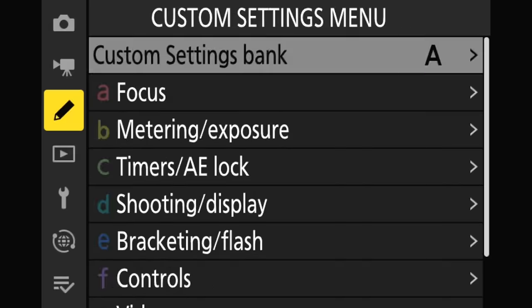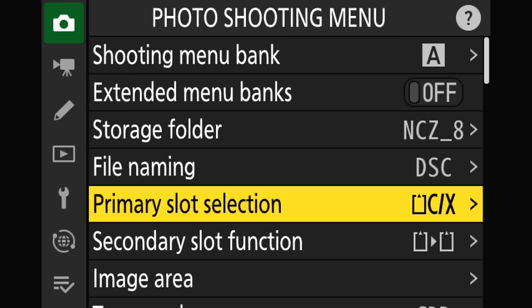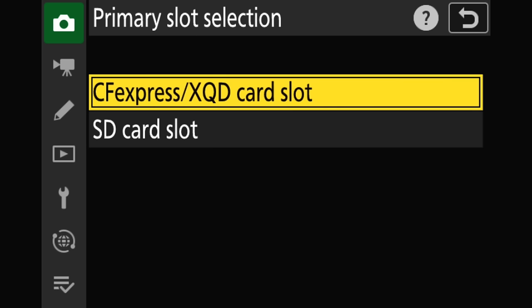You need to figure out what your primary card slot is. You can do that by going to the photo shooting menu and going down to primary slot selection. You can see CF/XQD is my primary, so that's the slot I want to use for my update. If I had SD card selected instead, that would be the one to use. So as a quick side note, if you're not seeing the update when you go to do the next step, check your primary slot selection and make sure your update is on the primary slot card.